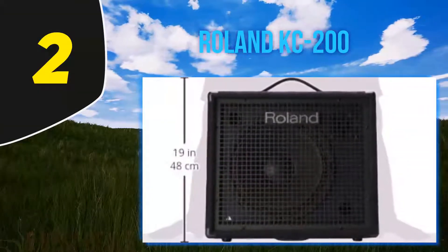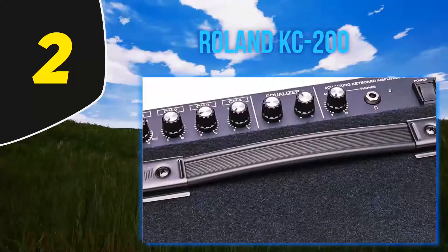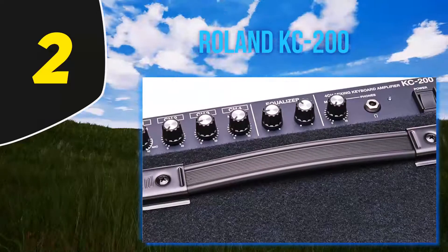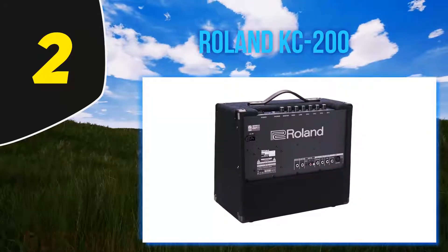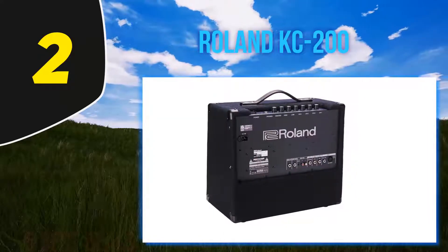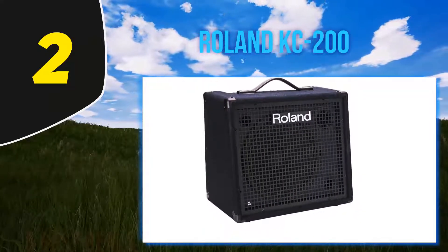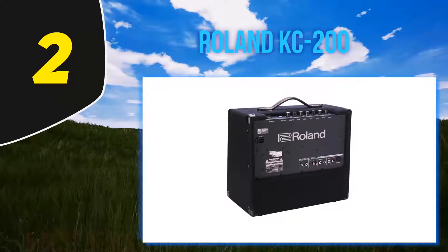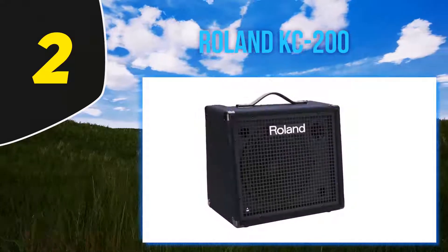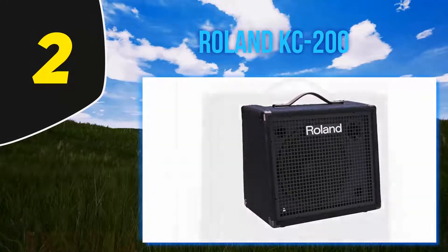Coming in at number 2: Roland KC200. Roland's KC series is much loved by keyboardists. The KC200 is a four-channel amp that gives you 100 watts of power. The bass reproduction is stunning, giving you perfectly clear low notes, which can be improved even further by connecting a powered subwoofer via the sub-out input. The KC200 is also very compact and easy to transport, making it ideal for live performance or rehearsals.